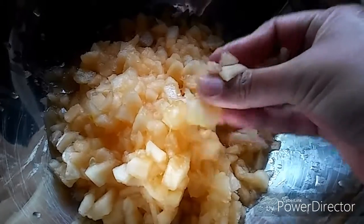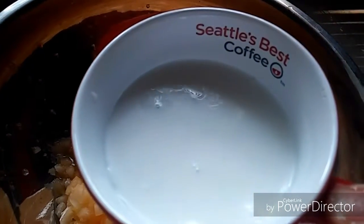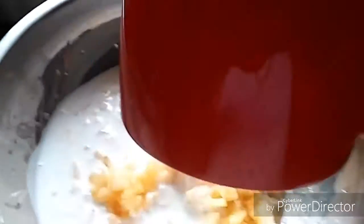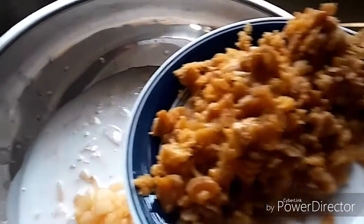I've also removed all the seeds and outer skin. Now let's add 400ml of coconut milk, which is easily available in the market nowadays. I'm also adding jaggery — I have not followed any strict measurement as such.